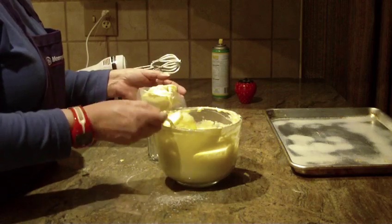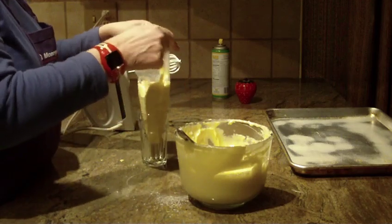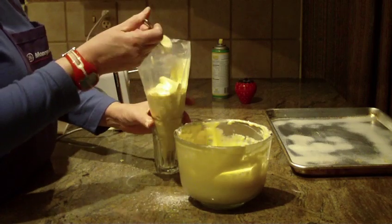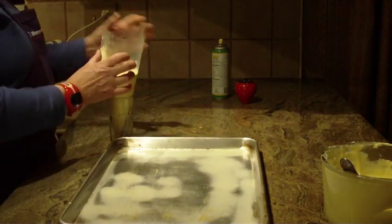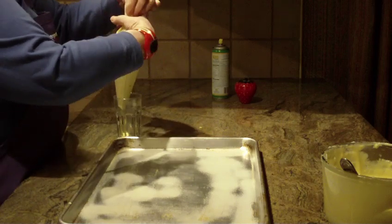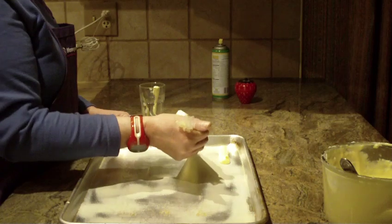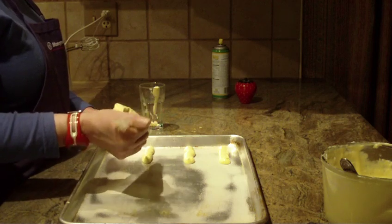You're going to need either parchment paper on your cookie sheet or lightly spray your cookie sheet. I want to fill up my bag just a little bit more. This is going to yield you — depending on how big you make them — about 24 cookies. Take your pastry bag, or ziploc bag, or make the cookies with a spoon, and on your cookie tray make them about three and a half inches long. Space them a good two and a half inches apart because they are going to spread.